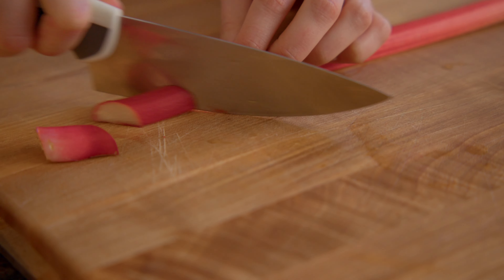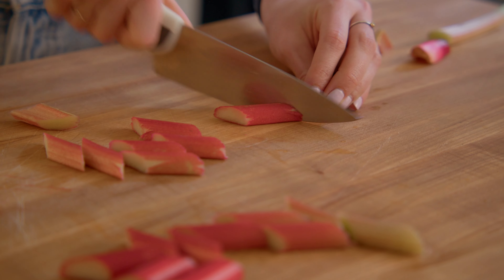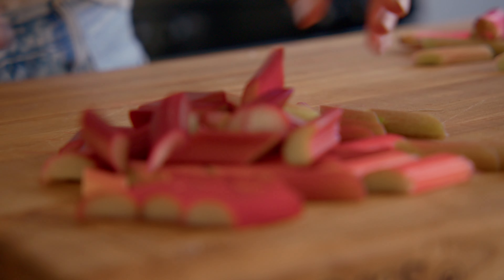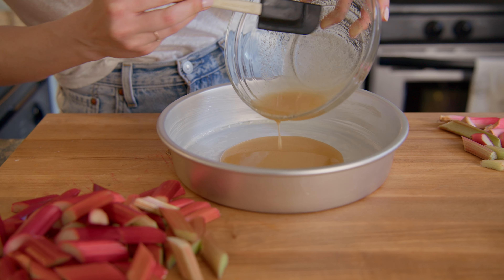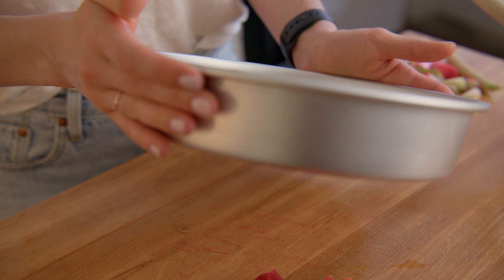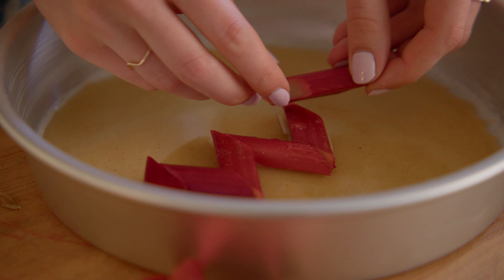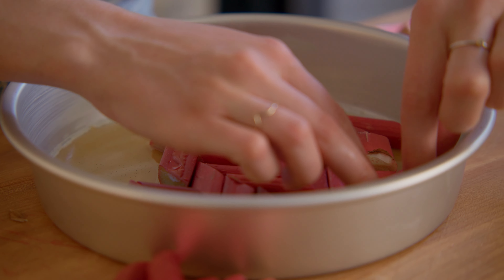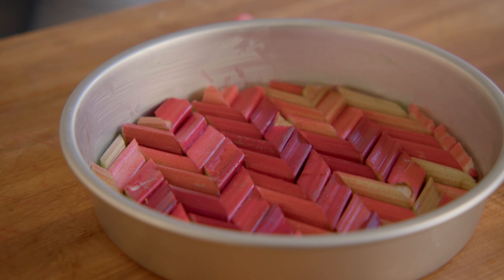Wash and dry one pound of rhubarb before cutting into one-inch pieces. I cut the rhubarb on a diagonal so I could arrange it into a chevron pattern. Pour the sugar mixture into the cake pan and arrange the rhubarb on top. Set the pan aside.